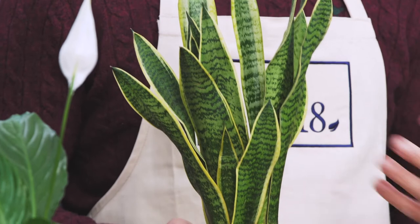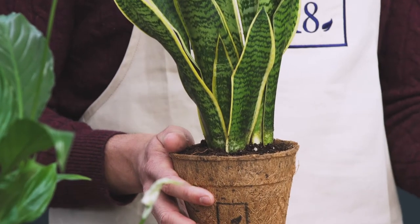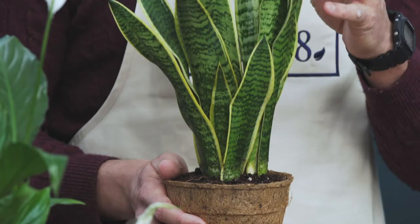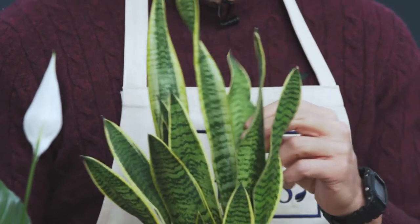This plant can be left in a variety of light conditions. Just make sure not to overwater and let the soil dry out between waterings. Another point to mention with care is that if you let it get too cold, this could be damaging to your plant.